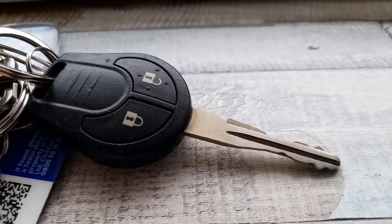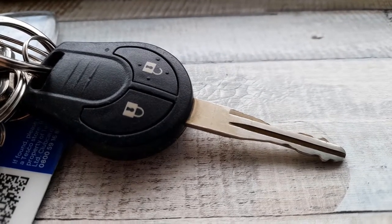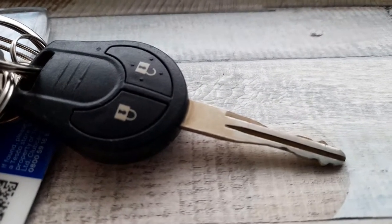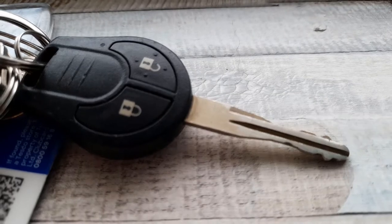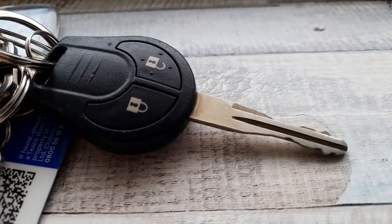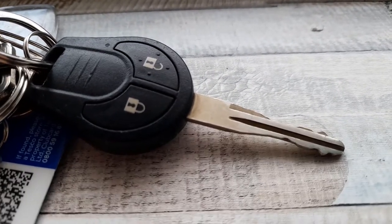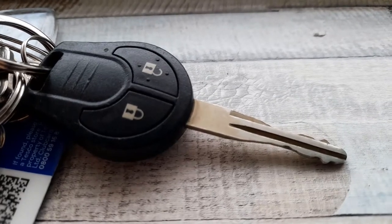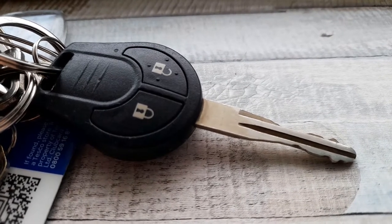In this video we're going to look at fixing the key fob for a Nissan Juke 2011. This video isn't for those who find it simple — it's for those who send their key fobs off to garages to have the battery changed and get charged silly money. With this particular one, you can avoid that cost and it's easy to do yourself and literally save yourself a lot of money.